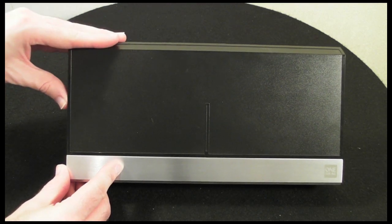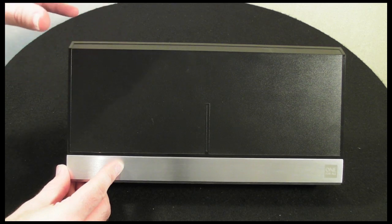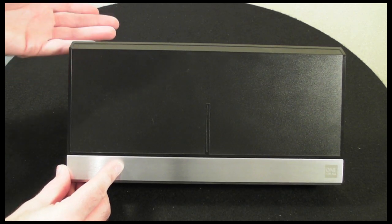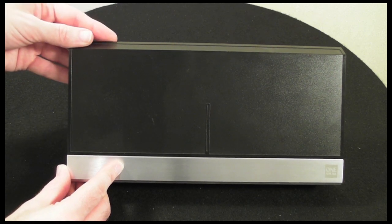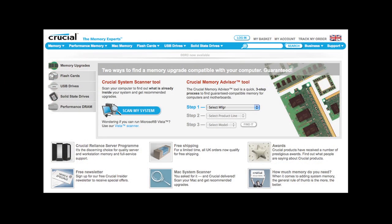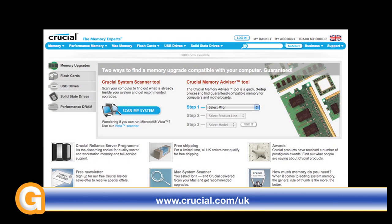This is going to cost you around £40 in the UK. If you want to check out oneforall.com you can get more details about it. Thank you very much for listening — come back soon and check out more reviews on the Geekanoids channel.